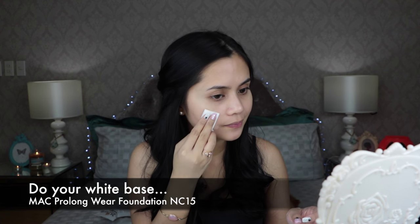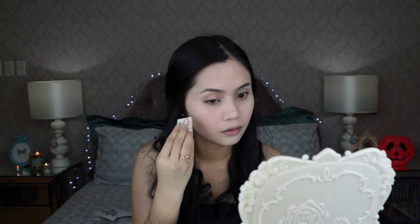So to start off this tutorial, grab the whitest foundation that you have in your stash. I am using my MAC Pro Longwear Foundation in NC15 as my base. See how stark white this foundation is? I usually use this as my highlighter but for this tutorial, I'm going to use it as my base. Don't forget to cover your lips and go over your neck with the same foundation shade.